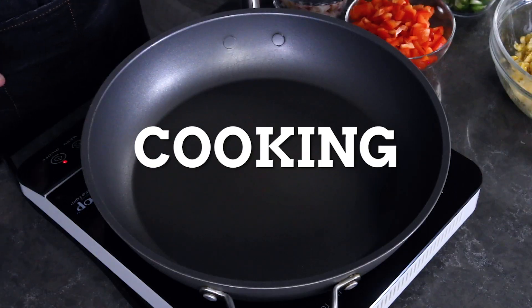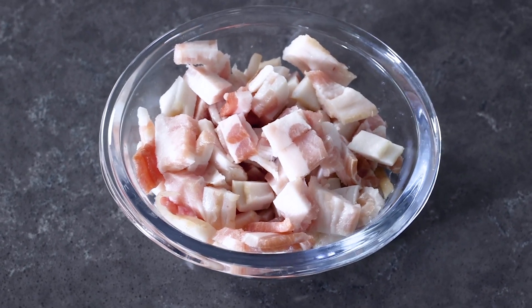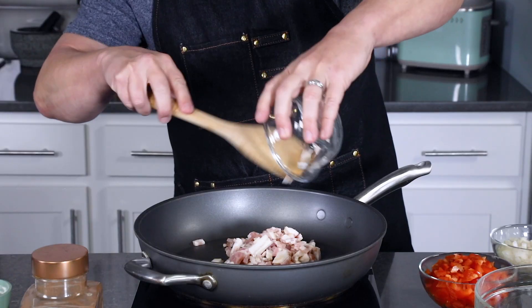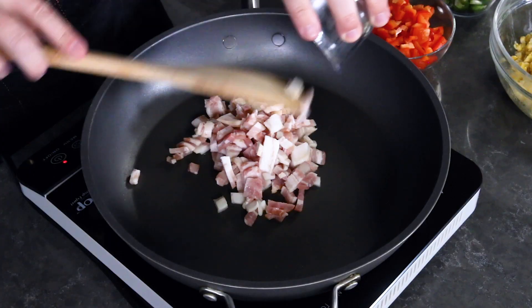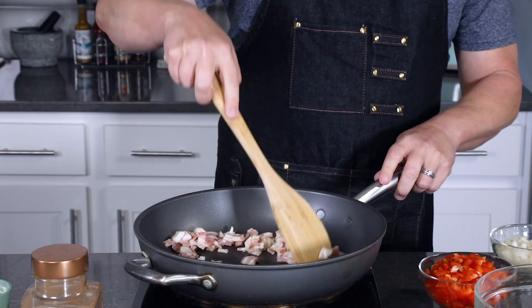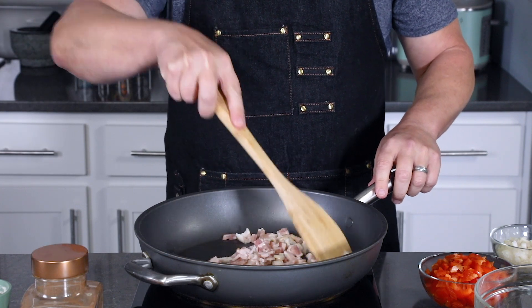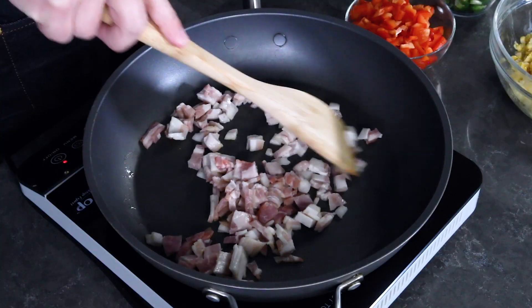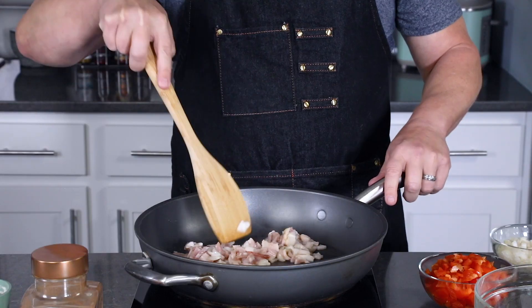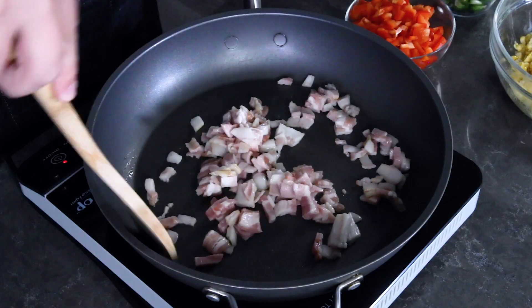Next we have our cooking station set up and we're going to start with some bacon. I have my pan heated to medium or medium-high heat and I have four strips of bacon chopped. Go ahead and add it to your pan. A lot of people make this recipe with bacon grease only or butter, but I love to use bacon in mine for a nice flavor addition — it's my own special Maque Choux twist. We're going to cook down the bacon till it's nice and crispy.